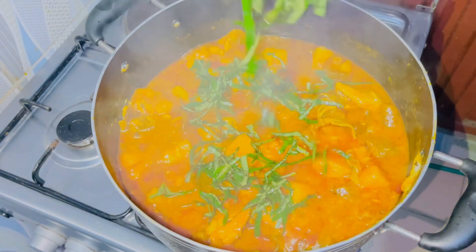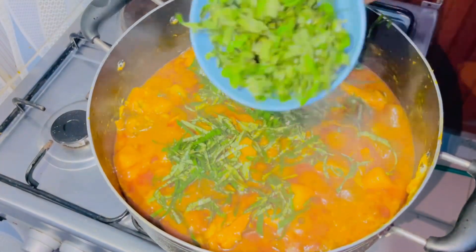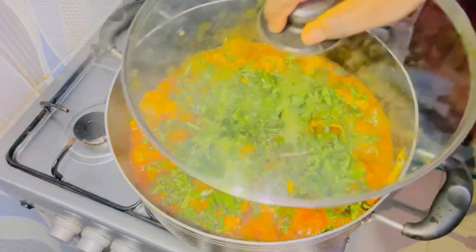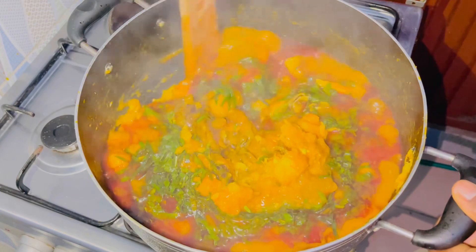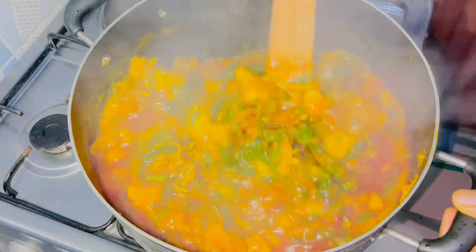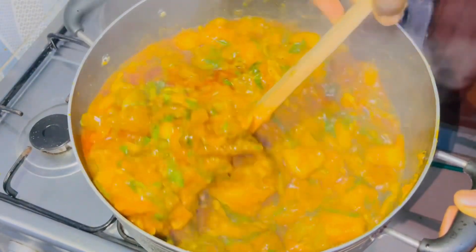Stir to combine once you have mashed it, then add your uziza leaf and some scent leaf. Cover this to simmer for about three minutes. At this point, give this beauty a good stir and a good mix until it is properly combined. Don't you love what you're seeing?